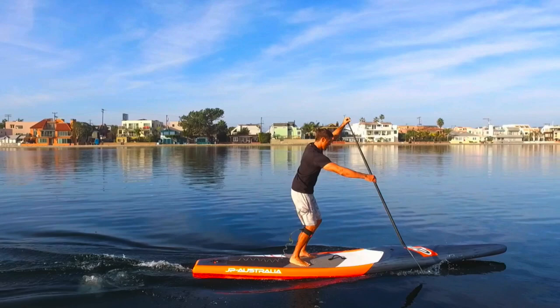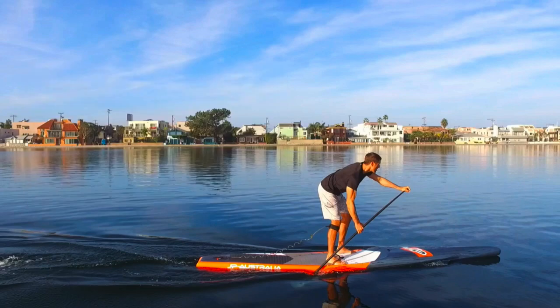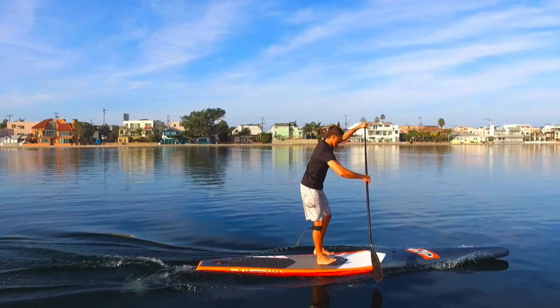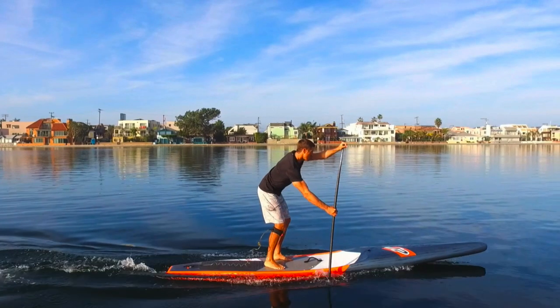The first thing I want you to see is how I step back on the board. There is no one right or wrong way to do a pivot turn or a cross bow turn, and no right or wrong way to go back on the board. Some people have a nice cross-stepping motion as they glide towards the back, but that's not most people. Whatever you need to do to get back to the tail of the board, that's how you need to do it. Cross stepping is actually pretty difficult. You're going to see me just do a little hop.